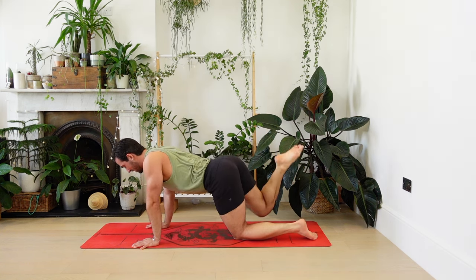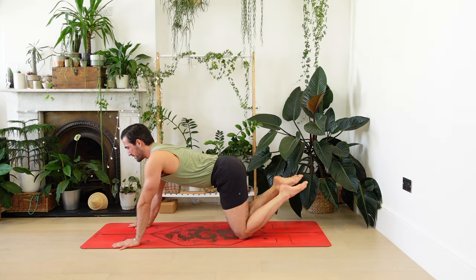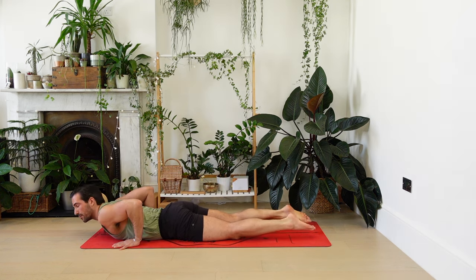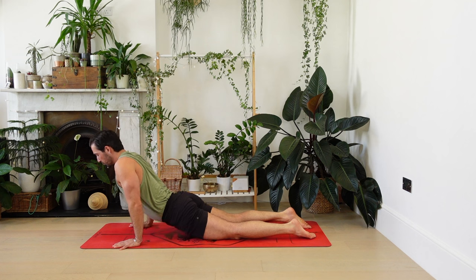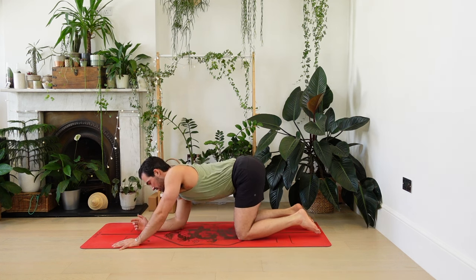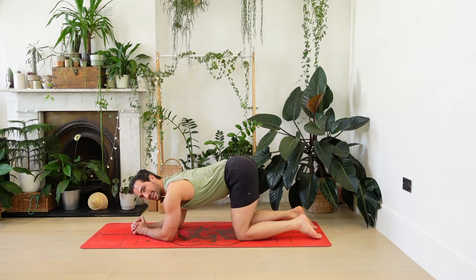For the final time, towards child's pose and then forwards. Bend the elbows — chaturanga on the knees. Cobra breathing in. All fours. From all fours, come down onto your elbows and link the fingers. We're going to rock forwards and back a little bit here. Deepen the breath, slow it down.